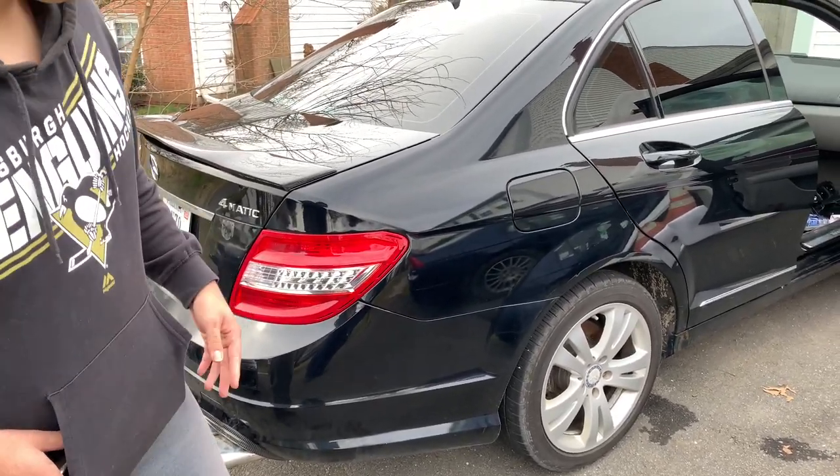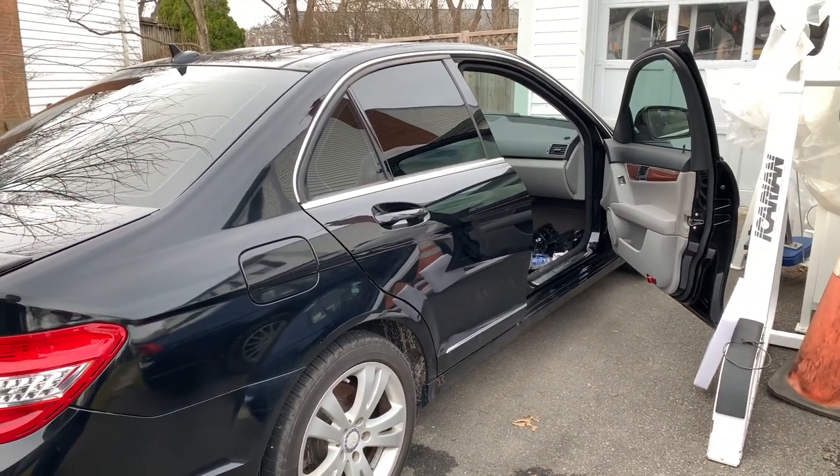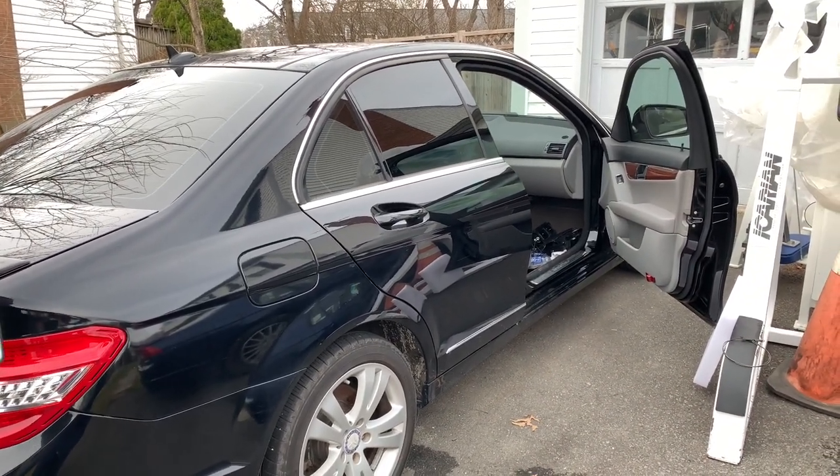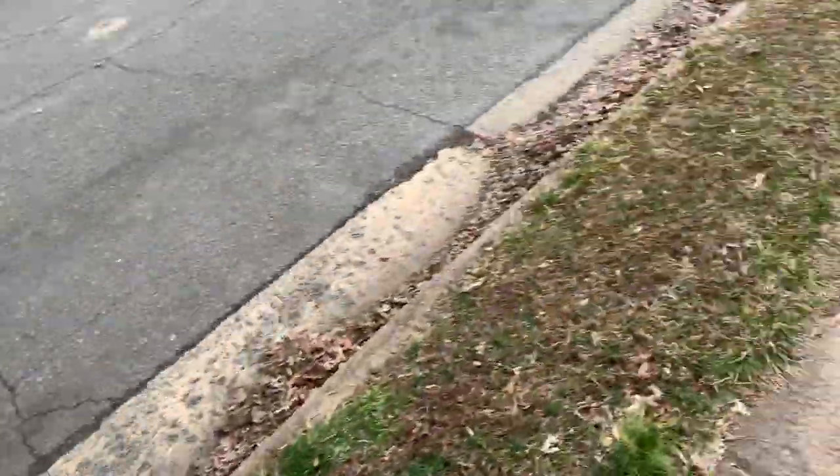A YouTube video is helping us because the creator already did this install. You can see we've already started, so let's get the new radio installed.